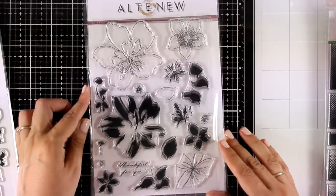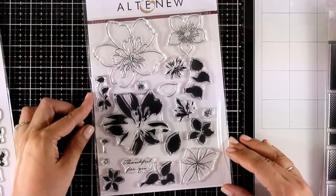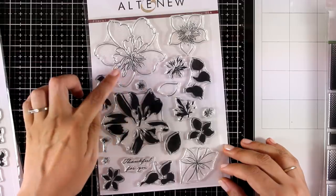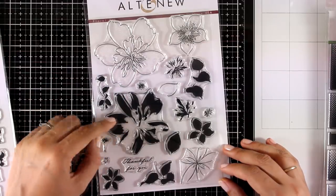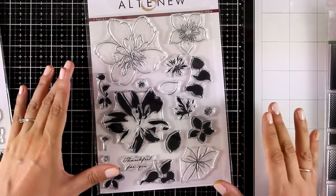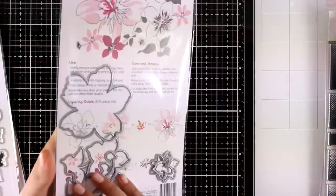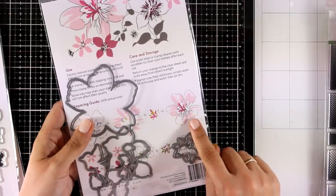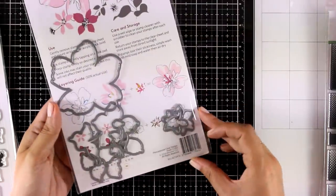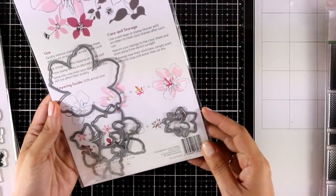Here's another lovely flower stamp set called Floral Art — it's one of my favorites and I'll actually be using it today. It is a layering stamp set and I always like a quick and easy project, but there is a lot of flexibility with this set because you don't actually need to use the layers if you don't want to. You can just stamp the outline image and color it with your favorite mediums.